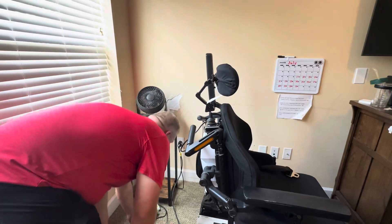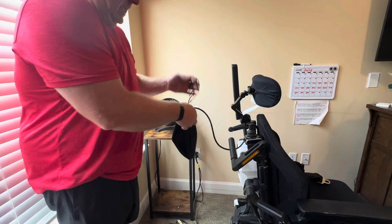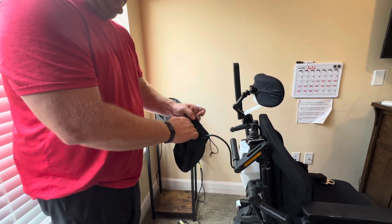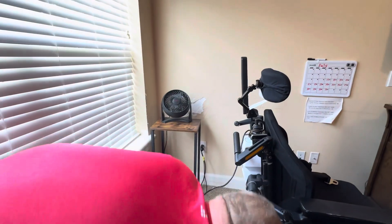Once it's plugged into the wall, there's a bag hanging on the back handle. It has a second remote which should not be used for anything but charging.